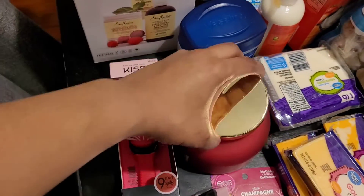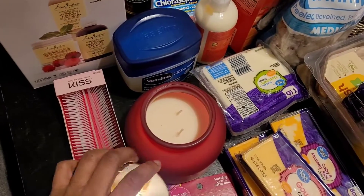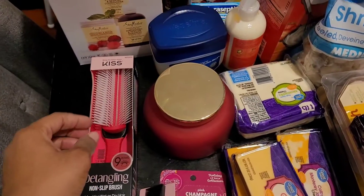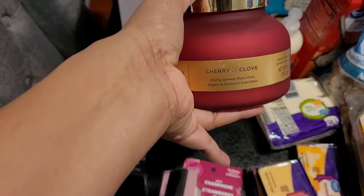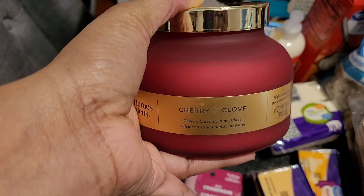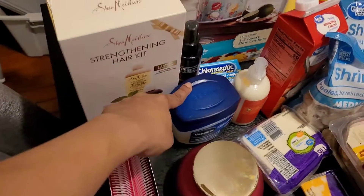I picked up this candle from Walmart — it's probably about $12 and it smells really good. I also picked up this candle called Cherry Clove — cherry, currant, plum, clove, allspice, and cinnamon scent notes — from Better Homes and Gardens. It was $13. I'll let you know how it smells and if it was worth it.